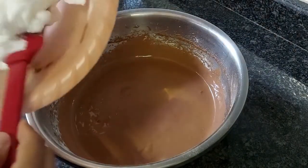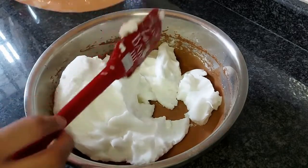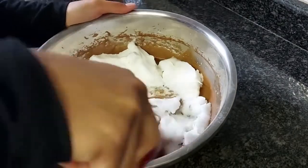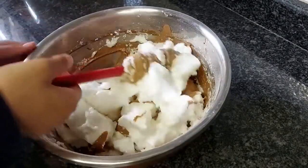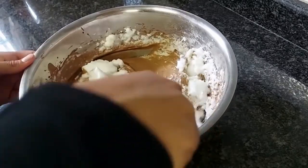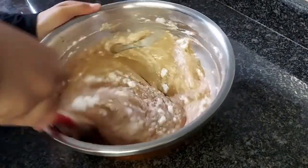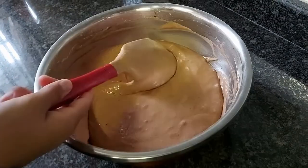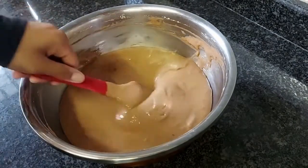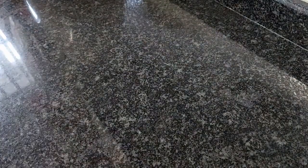Once you're done mixing, you're going to add in your egg whites to your bowl and you can add in all of them at once. Then you're going to start to fold this in gently and keep mixing it until you can't see any white. Make sure you're very gentle with this and it should become a nice smooth batter like this. Once your batter is done you can set that to the side.